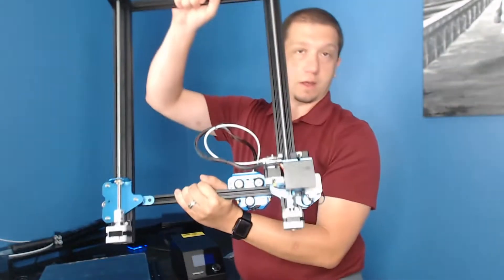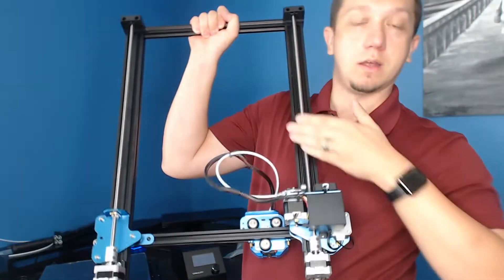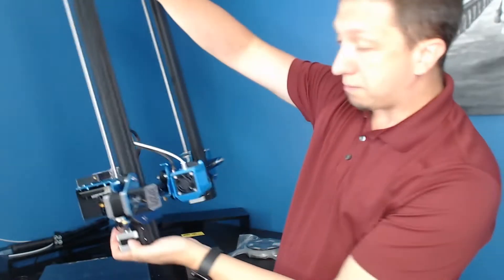What Creality has done on the new version is — on the original CR-10 it only had one Z-rod. Now we've got two stepper motors to help keep that balance and keep it strong.